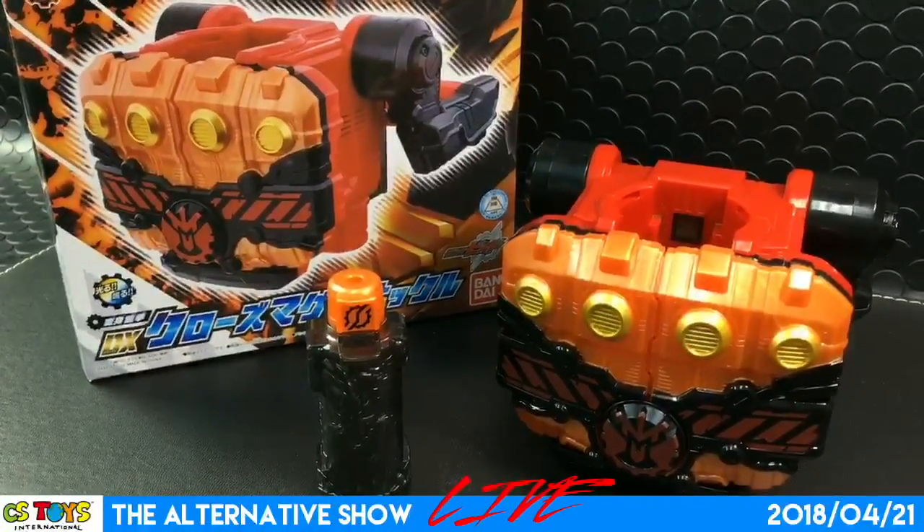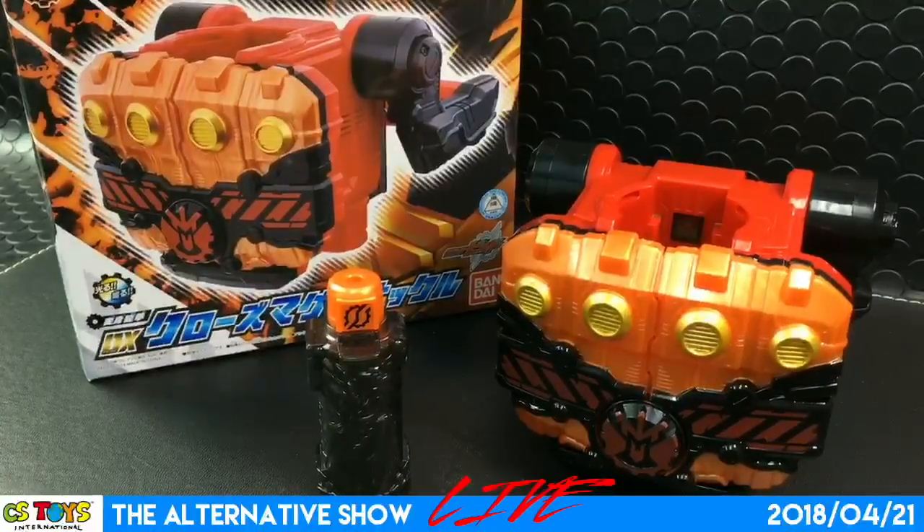Thank you very much, everyone, for being in the chat rooms. I hope you enjoyed this demonstration. Let's go for the next items — we still have time for our pre-owned toys, which is cool. And of course we have the lucky drawers to go, so stay tuned if you can. I hope you enjoy the rest of the show.